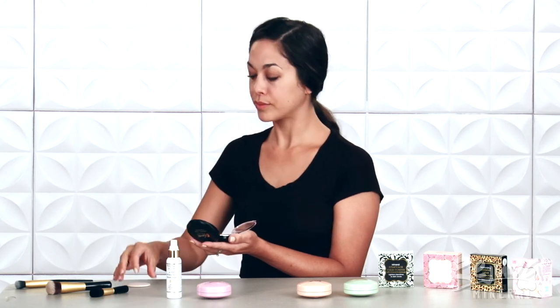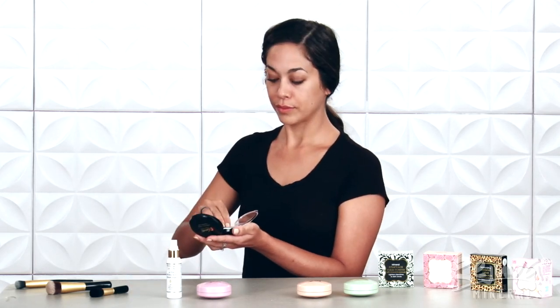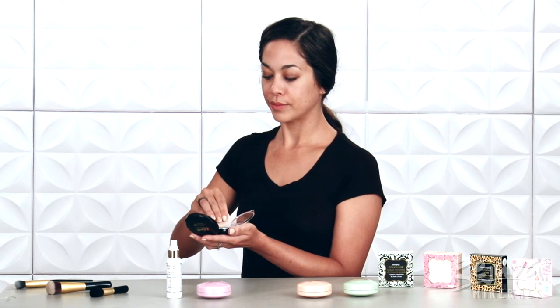For areas that don't need as much coverage, like the redness under my nose, I use the included puff. I swirl a portion of the puff into the Luminous Cream Foundation and pat on the buildable coverage.